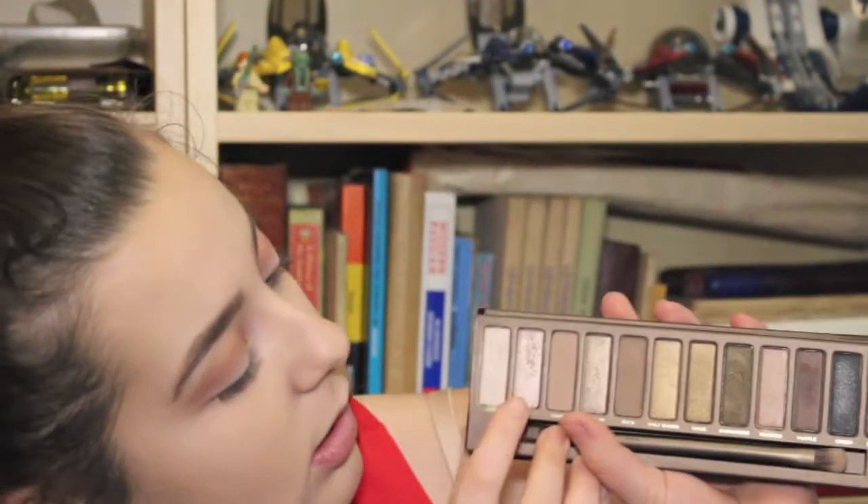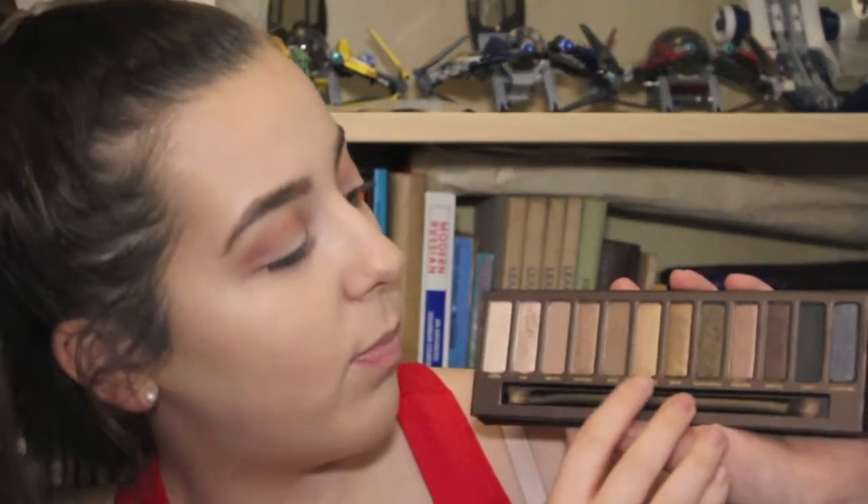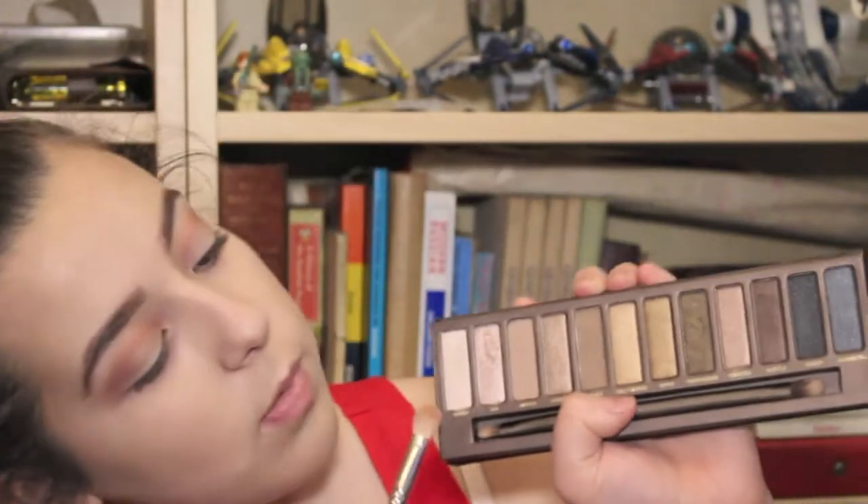Taking the shade Sin and a bit of Half Baked. Then with the same fluffy brush, taking the shade Virgin and putting that on the high points of the brow bone because that looks really pretty. Also taking that same shade on a little pencil brush and placing it right in the inner corner.